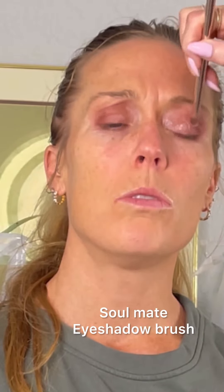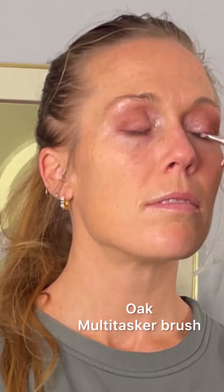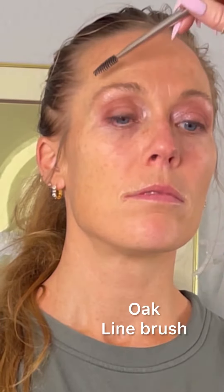I started with some eyeshadow for a little soft glam look. We wanted to bring out her blue eyes with some coral coppery colors. Now we're going to just finish the brow on the tail just a little bit.